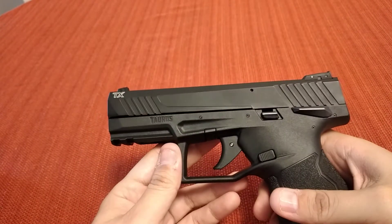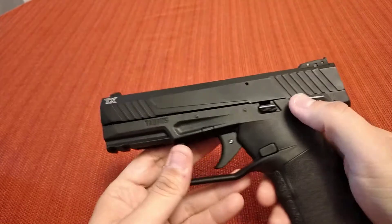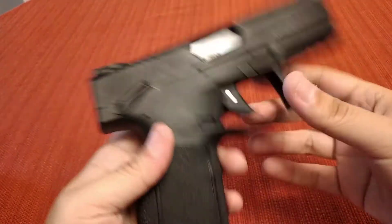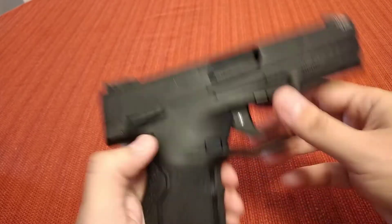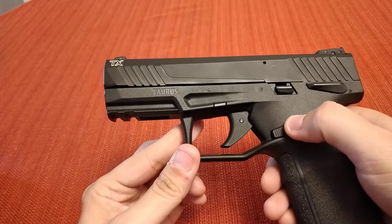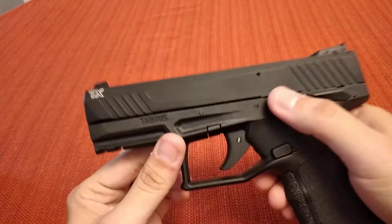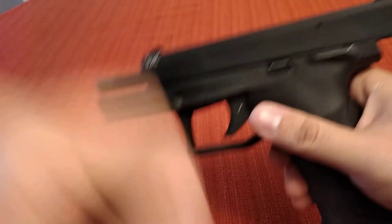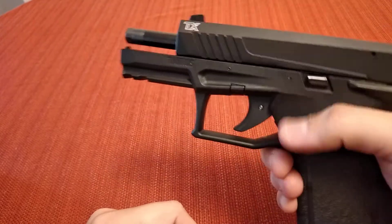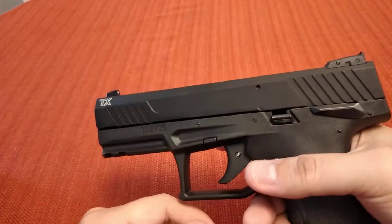This gun is half ambi, I guess you could say, because it does have the ambidextrous safety on both sides. You can switch the mag release over to the other side. But the slide stop is only on one side, and this is actually a slide stop and slide release — so it works as both. We'll see how that works at the range.